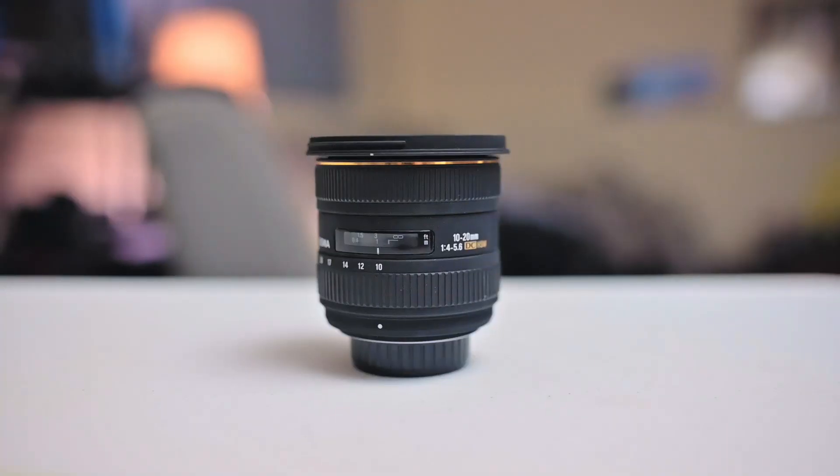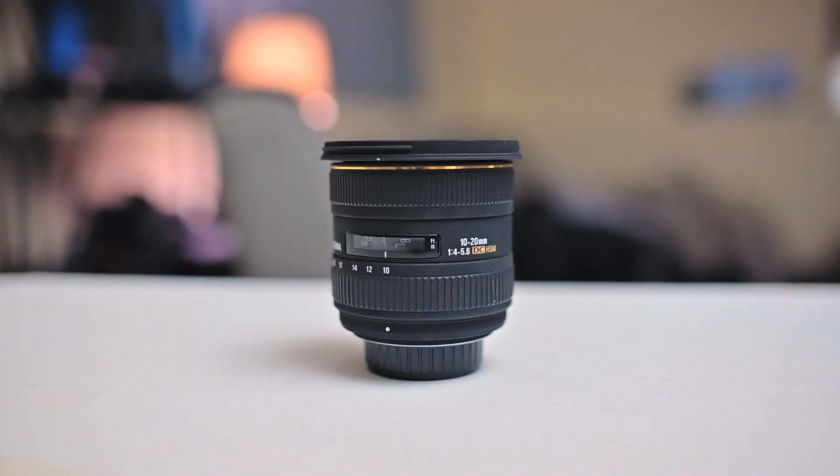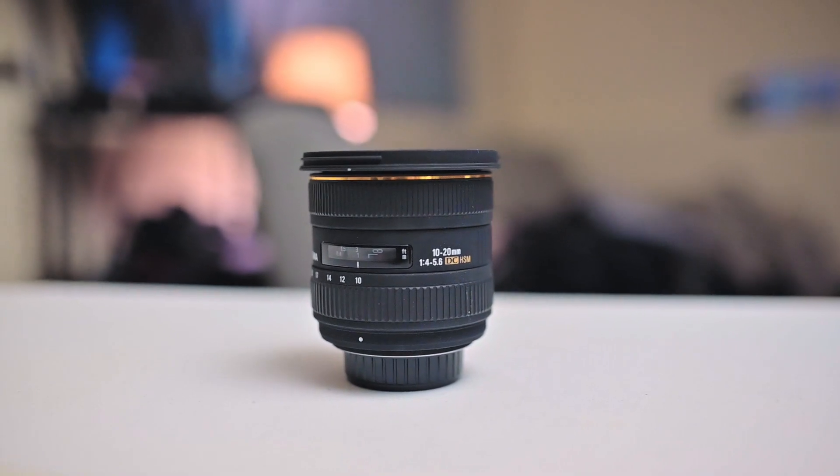What's up everyone? In this video I'm going to talk about the Sigma 10-20 f4 to 5.6 and see if it's still good in 2020.